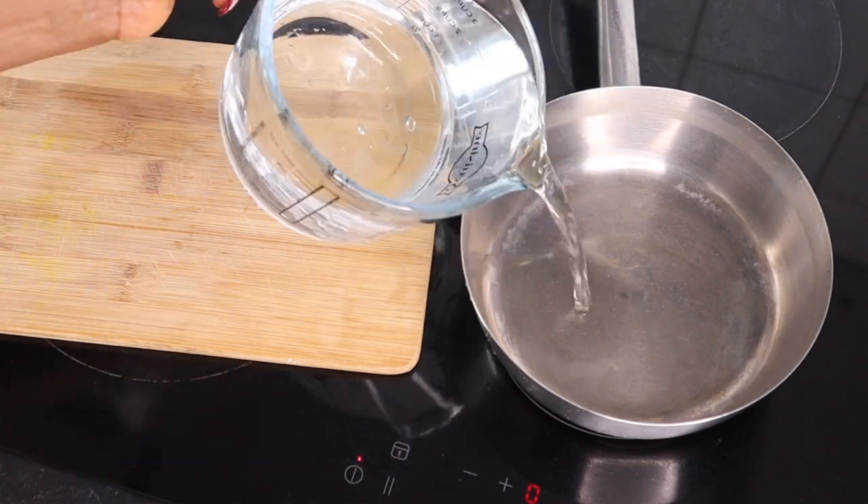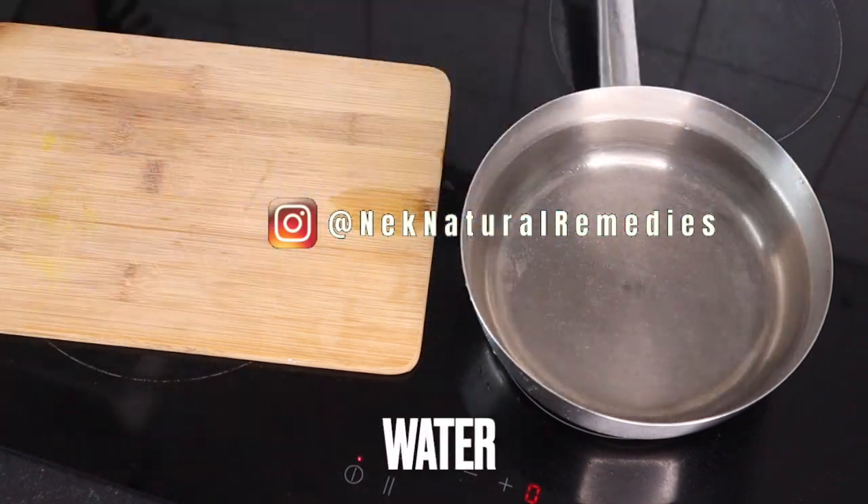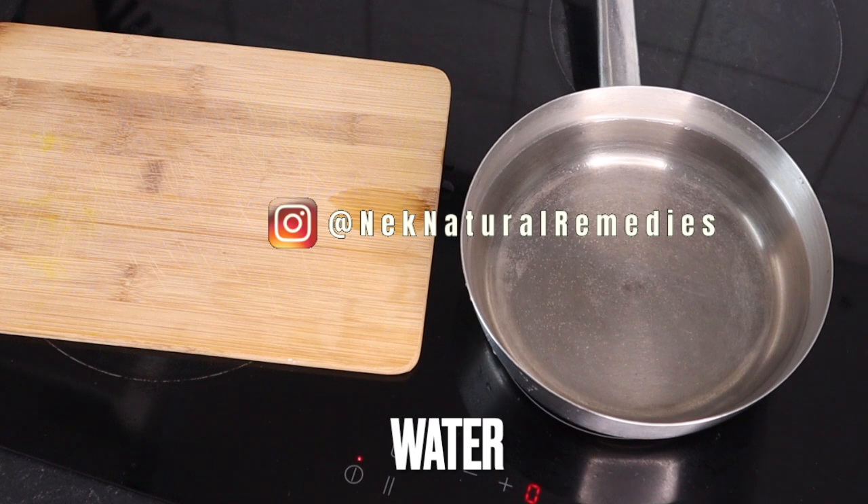So to make this drink, the first thing we are going to be doing is to put a saucepan on the stove and we are going to be adding into the saucepan four cups of water.